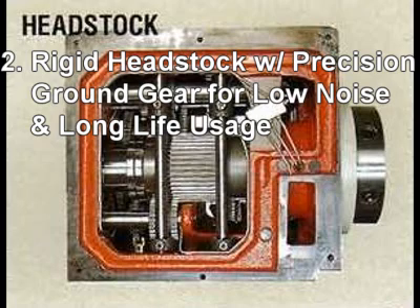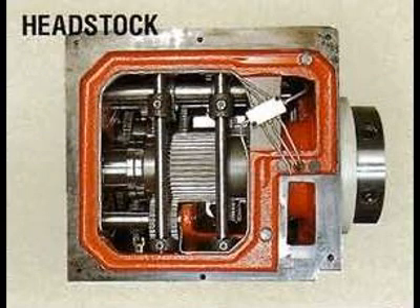Reason two: Headstock rigidity and durability are derived from high tensile cast iron FC 25 — it's built to last. Gears are made from chromium-molybdenum steel SCM 21, treated by cementation and precisely ground to provide smooth and quiet running. A combination of force lubrication and oil bath system in the headstock prolongs the life expectancy of gears and the spindle.